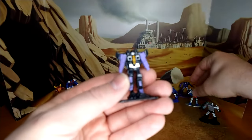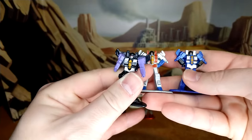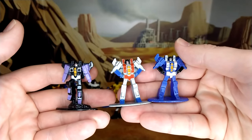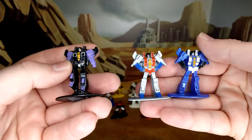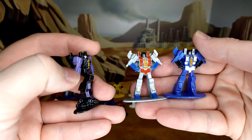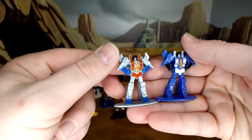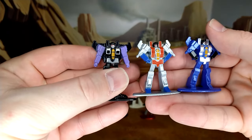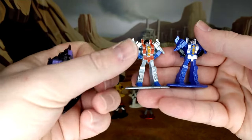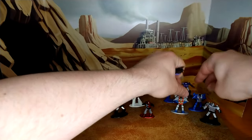Thundercracker — it's cool because if you look at the three Seekers, you can tell you have the whole trinity of Seekers that we're used to seeing. They have two of the same mold, which is a repaint. Jada could have cheaped out and just done three straight repaints, but they gave a different articulation to Skywarp and I love it. You have very small details for the Null Rays. They show a little more on Starscream and Thundercracker. The color scheme is spot on.